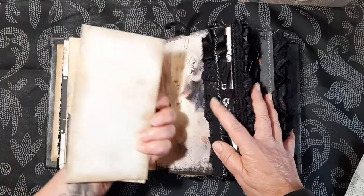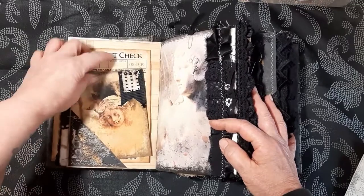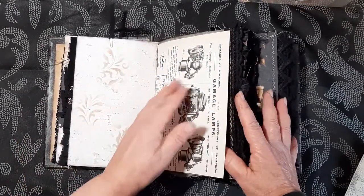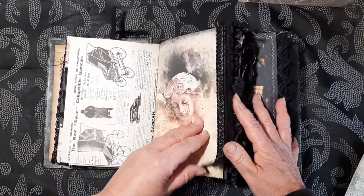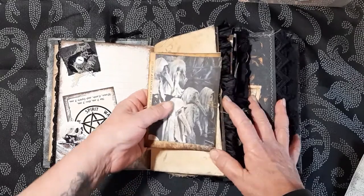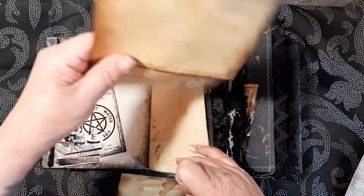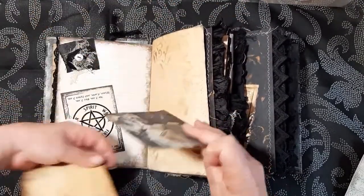There's lots of stenciling throughout — it's a very grungy feel. Some ephemera here — these are from Kelly's kit, beautiful images, absolutely beautiful. This is from a vintage book. There's another image there from the kit, as is this one. I've got some ephemera — this is actually one of the book pages but I've cut it down and made it into some writing space.